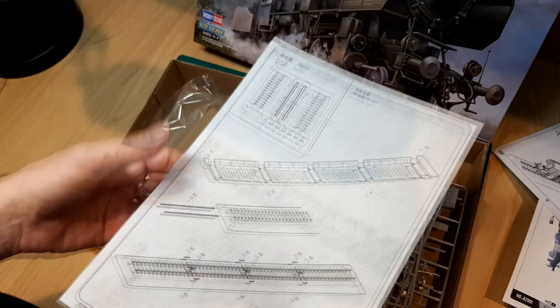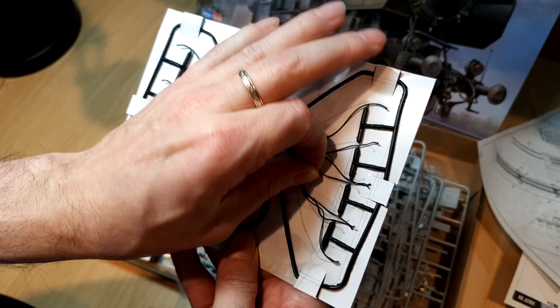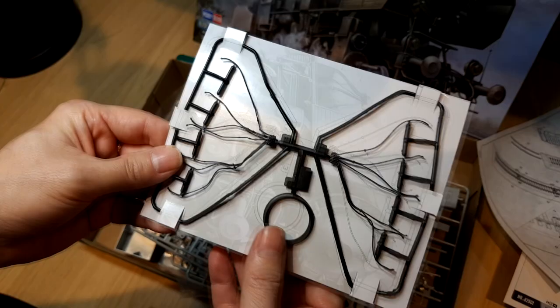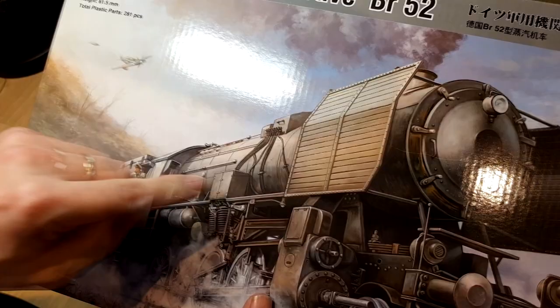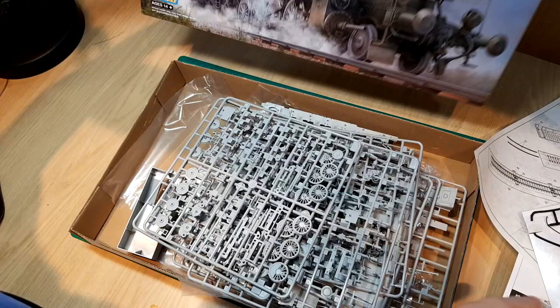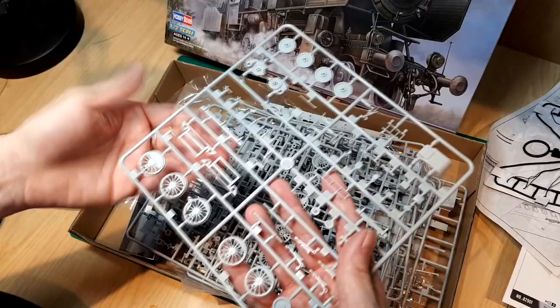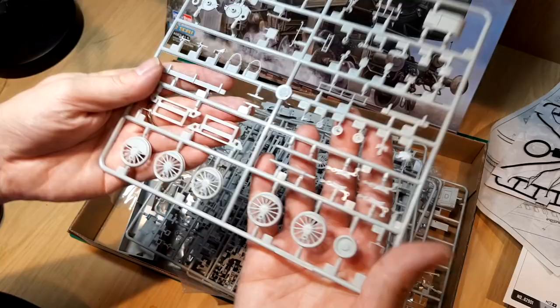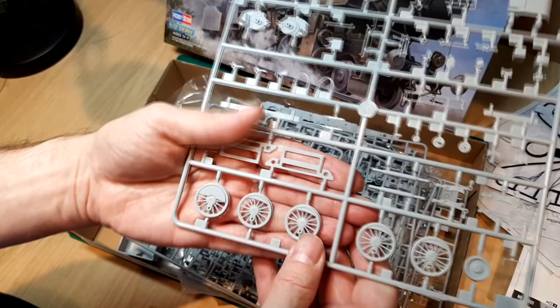The first thing I noticed inside the kit are these steam brake lines — very nicely done in flexible vinyl or rubber. They'll probably need super glue to attach to the kit. You can see the manifold and the steam lines coming off it, which is great detail that could have been really oversimplified. There are two sprues of locomotive wheels — all the spokes are nicely detailed and look great.